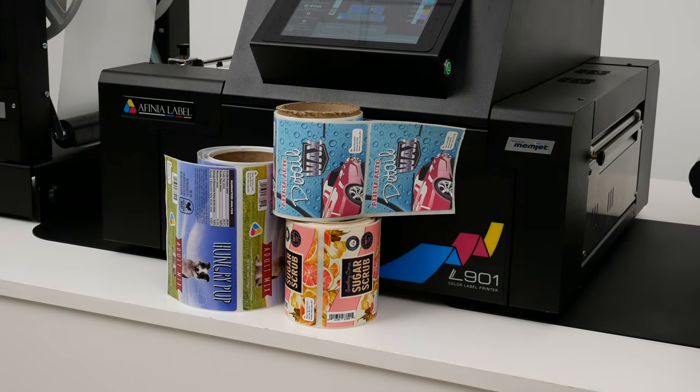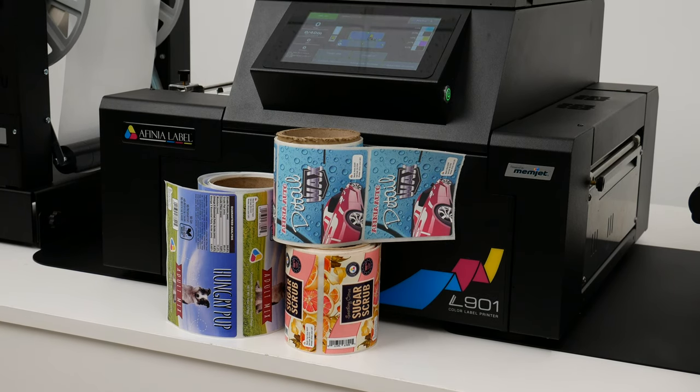Edge-to-edge full bleed prints, as you see here, can be achieved with all three media types.